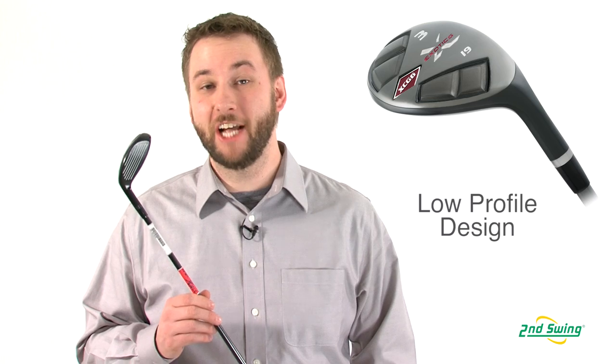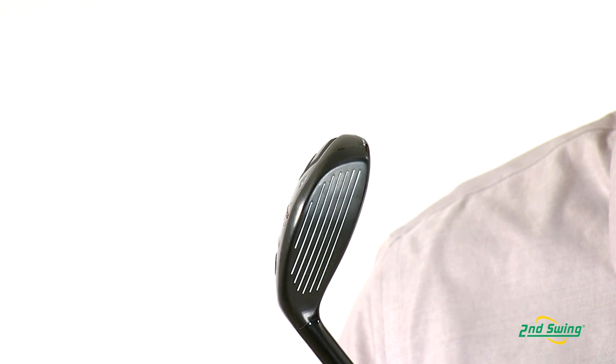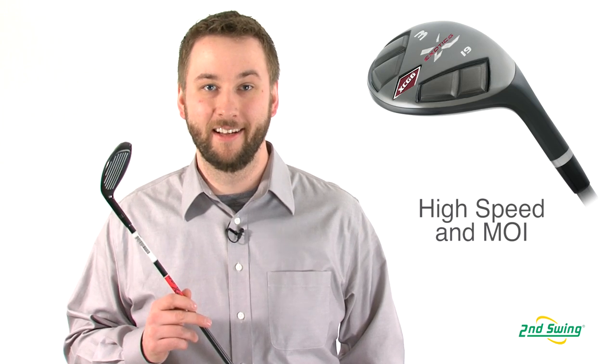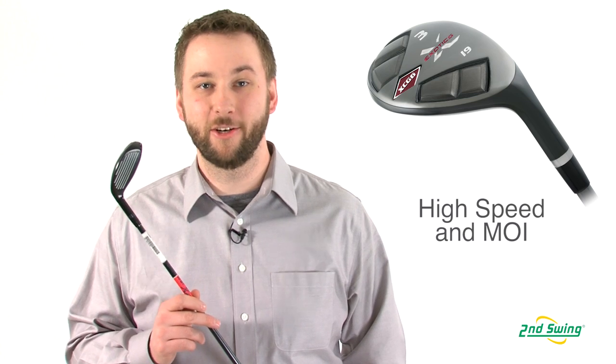The XCG6 features a shallow face height and more cambered sole, which helps this club take on difficult lies with ease. Featuring a more pear-shaped design than its predecessor, this hybrid boasts a maraging steel club face and a tungsten steel sole and body, helping give you, the golfer, faster ball speeds and increased MOI.